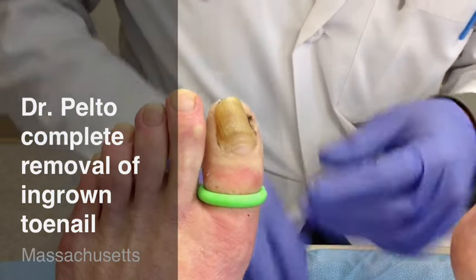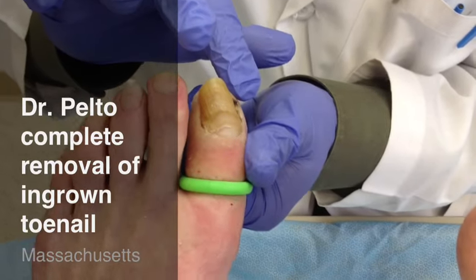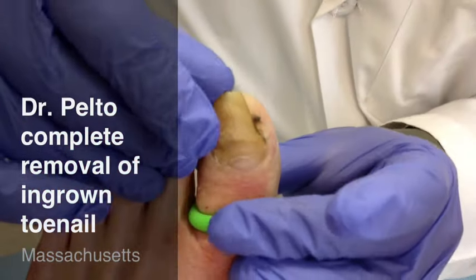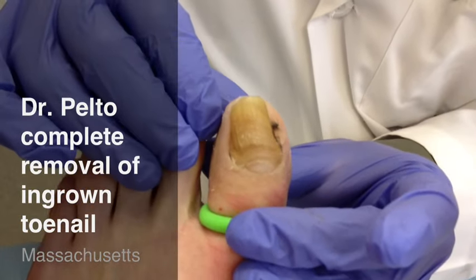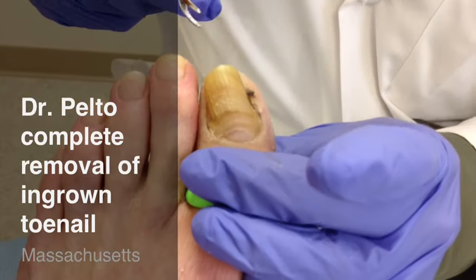A total nail avulsion is different than a partial. Usually with a partial, we take out one little edge of the toenail to relieve an ingrown toenail. But if you notice this nail, it can be lifted up — it's almost already off anyway. So for this type of nail, where it was infected and painful, it's just easier to remove the whole nail. And that's what we're going to do today.